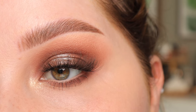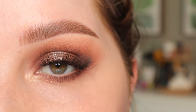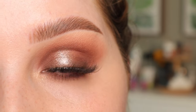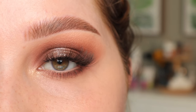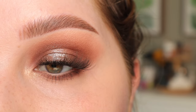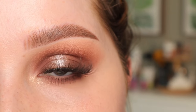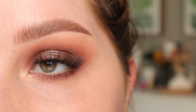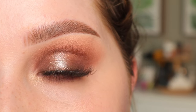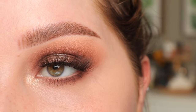Hi everyone, welcome back to my channel. Today we're going to be doing this makeup look right here using the Makeup by Mario Ethereal Eyes palette. If you did not know, he did re-release this palette for a limited time only. I know this was such a huge launch and then it was just gone, so if you weren't able to get it the first time around, hopefully this is your chance to get it again. So I wanted to bring out another look with this palette. So if you want to see how to get this look right here, then just keep on watching.